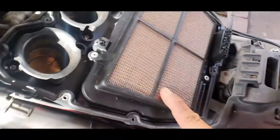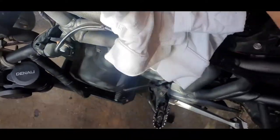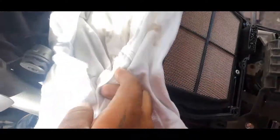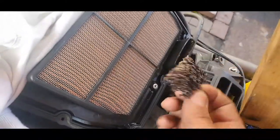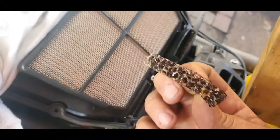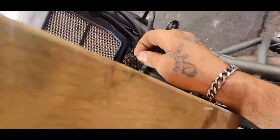Here is the factory air filter as you can see. Grab a rag and cover the inlet stacks like so — make sure nothing goes in there. Down here there's a little breather, and you can see how dirty it is, so we're going to clean that up.